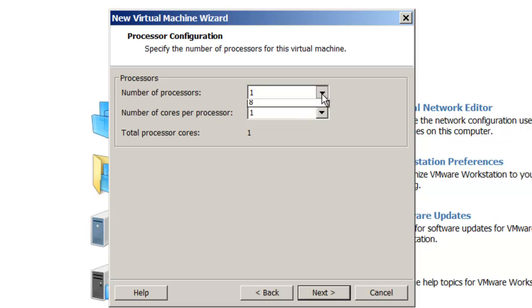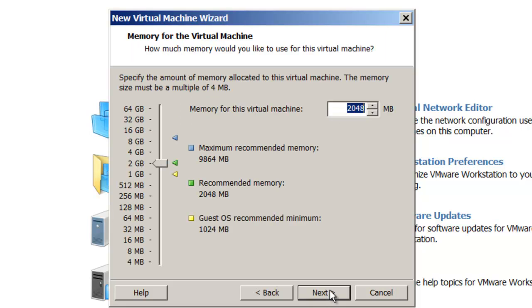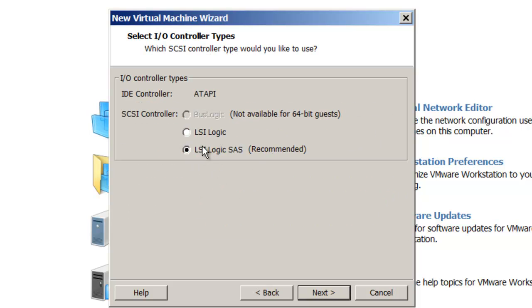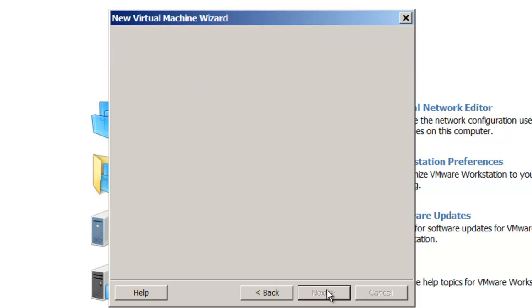For the number of processors I'm going to give it two processors. For RAM I'm going to assign six gigabytes. Under network connection, I need to decide how the guest operating system — Windows Server 2012 — will work with my NIC adapter. I'm going to give the operating system direct access to the NIC adapter so that Windows Server 2012 can work directly with it. For the SCSI controller on my hard drive I'll keep the defaults.